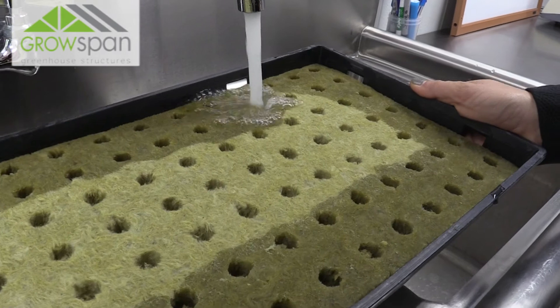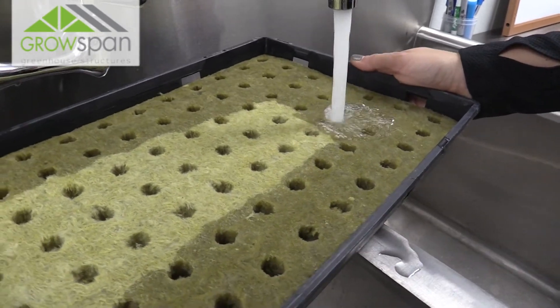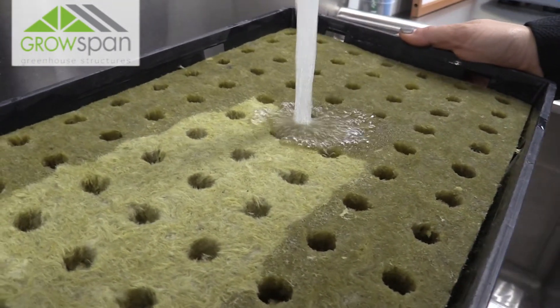Some studies say that you should adjust your pH before saturating your sheets, just because the pH coming out of the sink is probably higher than it should be. We've run side-by-side studies here with adjusting the pH and not adjusting the pH, and really we found no significant difference. So just to save on time and money, we just run it underneath the sink and we find that to be just fine.